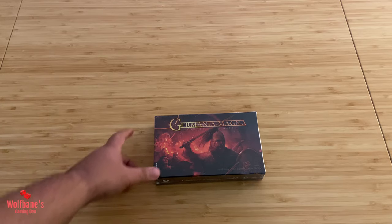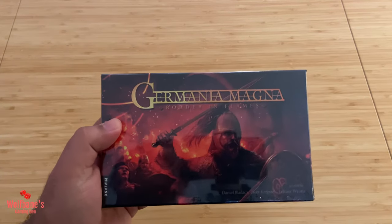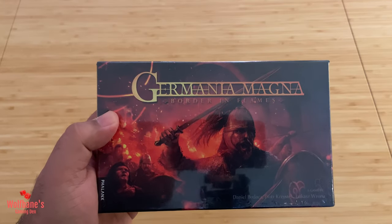Hey everyone, welcome to Wolpin's Gaming Den. Today we're unboxing this little card game, Germania Magna: Border in Flames.